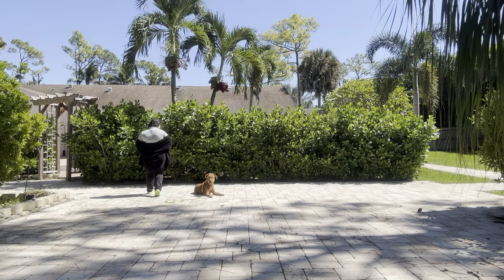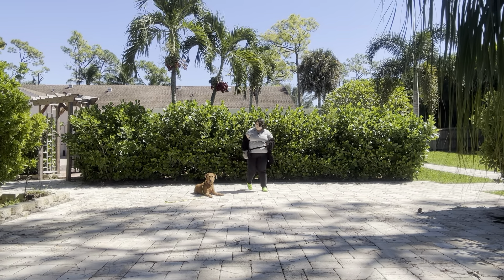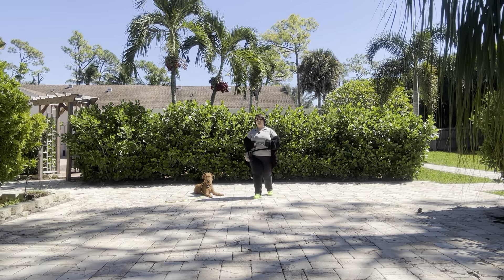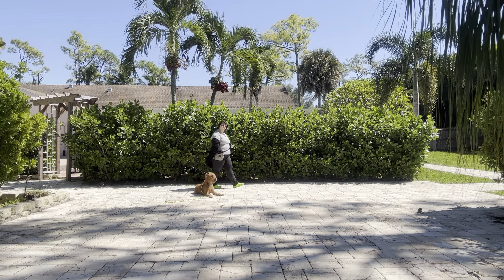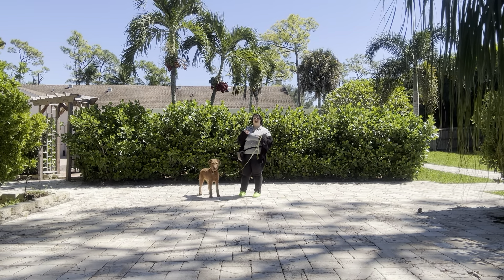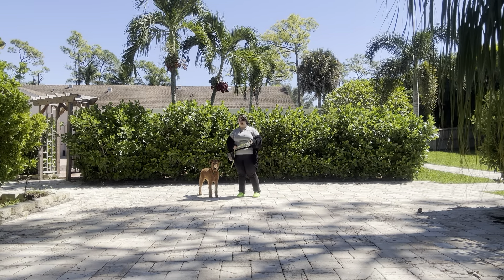Now I'm going to go ahead and start going the other direction. Stay. Yes. Stay. One more lap. Yes. Good boy. I'm going to go ahead and treat him, tap on the head. Okay. That was a really nice job from Chester. I like that even though there were some distractions in the background, he did not break except for at the very beginning. Overall, really great session with Chester. Come on.